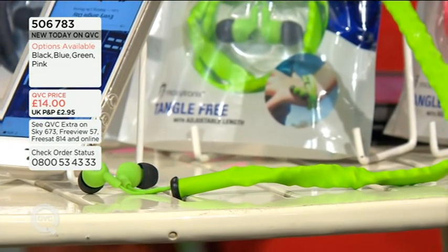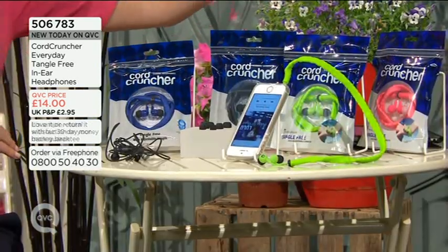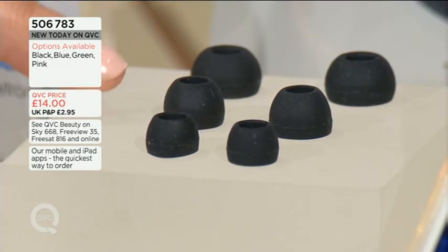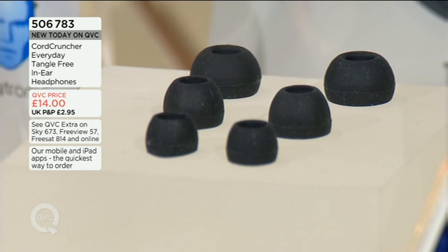It's brand new today — it's the Cord Cruncher, and it's tangle-free headphones for £14. Ella Williamson joins us now — she's a journalist. Not only is the Cord Cruncher tangle-free, but it's also wearable — you can wear it around your wrist. It's comfortable and delivers really good quality audio, which is of course what headphones are all about. You get it in four different colors: blue, black, green, and pink — quite nice festival colors with the neons, and classic with the black and blue. It's from an award-winning company based in Las Vegas. They realize that not all ears are created equal — they come in different sizes — so each pair of headphones comes with three different size earbuds: large, medium, and small.